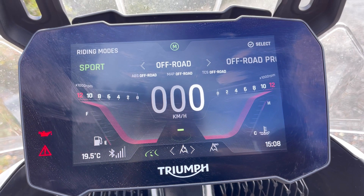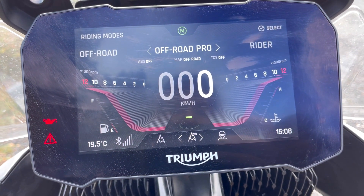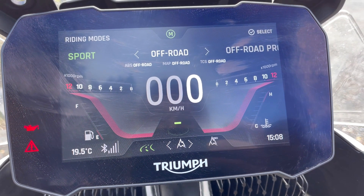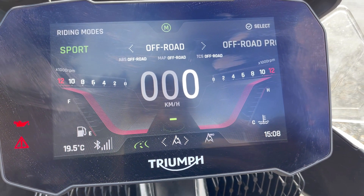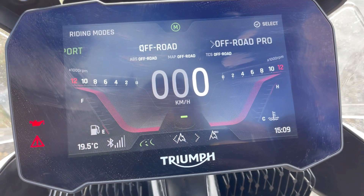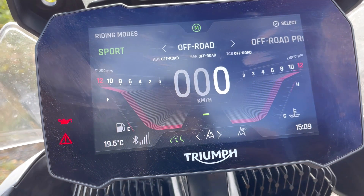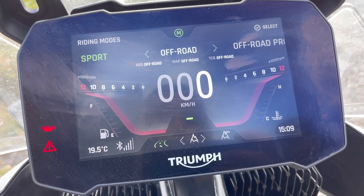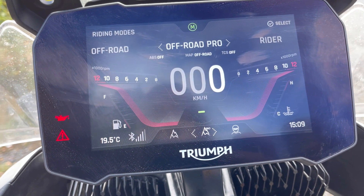Off-Road — I almost never use this basic one. If I go off-road I use Off-Road Pro. The difference is that Off-Road Pro has ABS and traction control fully off, whereas the standard Off-Road mode puts ABS in something called Off-Road mode and does the same with traction control. If you're going up a gravel hill where the surface is loose, the traction control will kick in on the standard one and stop you mid-hill. So if you really want to ride on loose surfaces like gravel or forest trails, always use Off-Road Pro. I don't even know when to use the standard Off-Road mode.